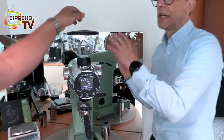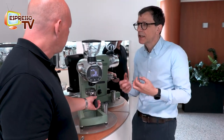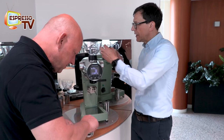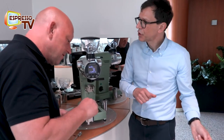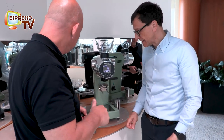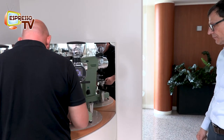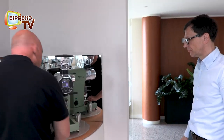Thanks to this, because there is no retention, every time I want to change and experiment with a new taste, I have nothing inside the grinder from the previous setting — so no contamination in flavor and taste. I'm deeply impressed, Luca.